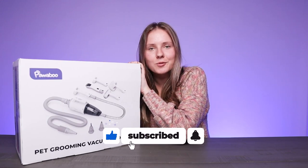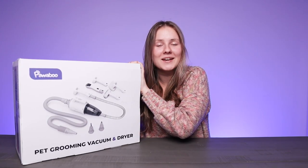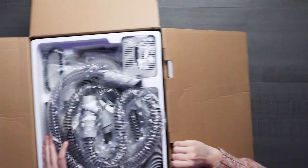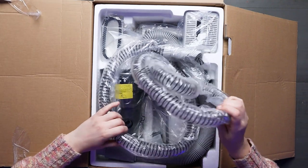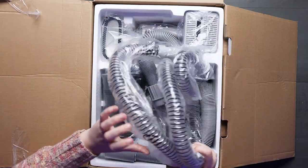This is an all-in-one dog grooming kit containing clippers, a dryer, and a vacuum, keeping your dog looking and feeling their best. In the box we have a vacuum, dryer, clippers, and a variety of grooming attachments with a storage bag.